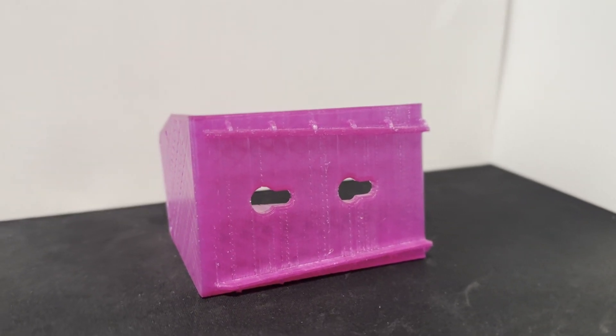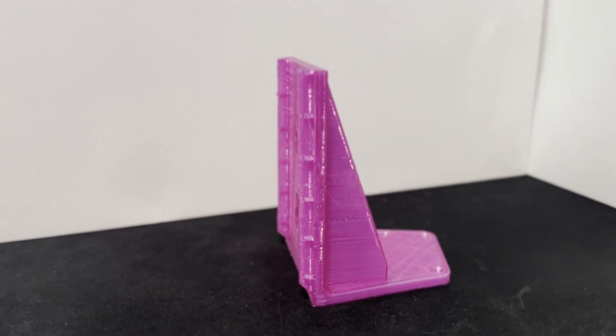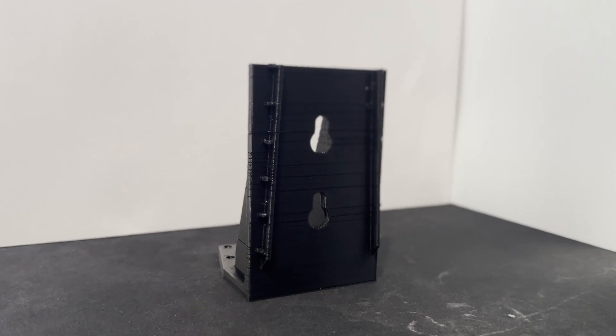I printed this using some translucent purple PLA, and what I could say about this filament is that it's super old and brittle. Sometimes I walk over to the printer and I see that the filament is hanging out of the extruder, broken off from the main spool. So first I'm going to try printing with some brand new black PLA just to make sure the filament isn't causing these issues. Black PLA still has the issue, so we know this is a problem with the printer.